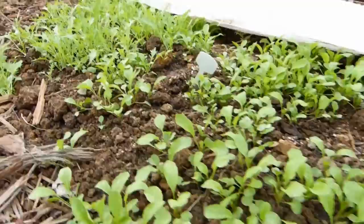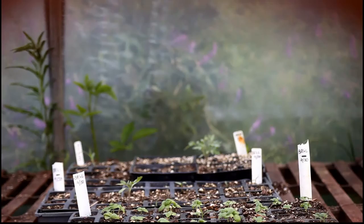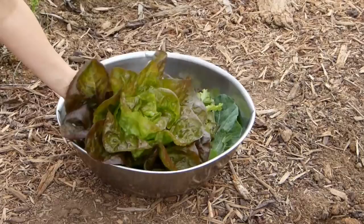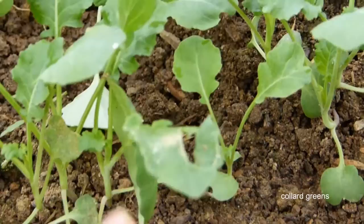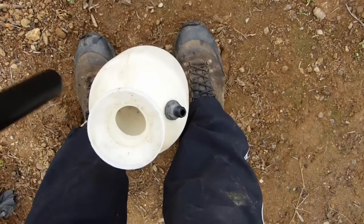Then they'll go for your lettuces and stuff like that. They don't like mizunas and arugulas or mustards that much, but they will get them — especially when it's in a greenhouse or cold frame, because it doesn't rain and it's warm enough and sheltered. They reproduce really fast. It's winter now but it's been really hot, so I think that's why these bugs are being so persistent.